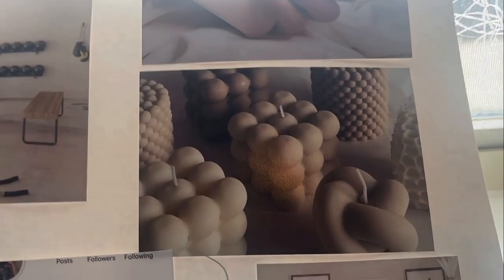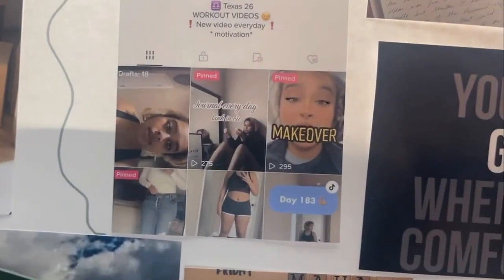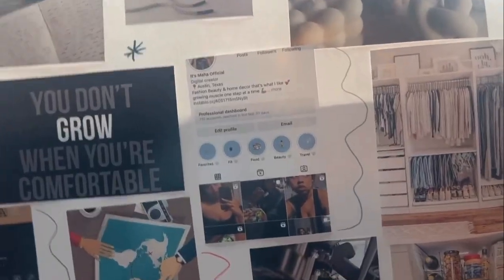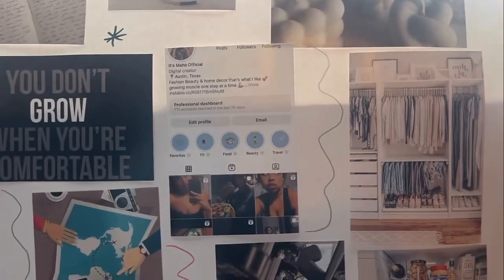I put these lovely candles here because they look soothing and peaceful — that's what I want, peace. Then there are boxes because I'm trying to move, so yes, we are moving! I have TikTok on here — I want to grow on TikTok especially for workout videos. I'm on day 184 of posting, every day except Saturdays and Sundays. I also have Instagram — I want to be more photogenic, have better photos, grow my followers, and align my Instagram with my YouTube channel which is focused on workout videos.